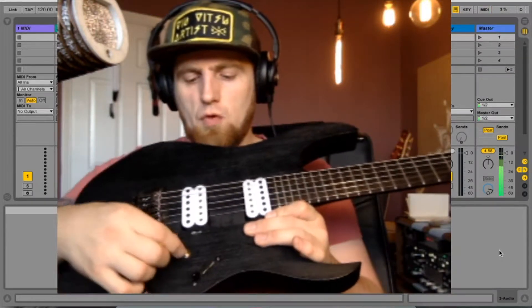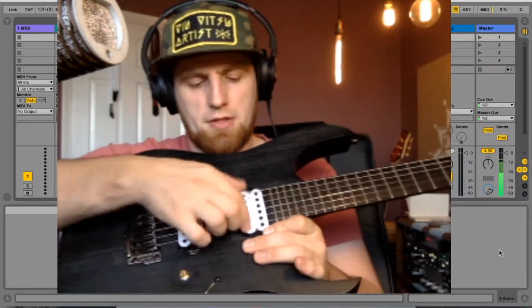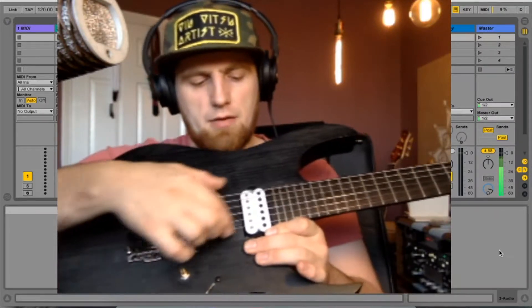Basically when it's in this position the guitar is normal, and I have a push-pull pot here. When it's pushed in these are humbuckers, and when it's pulled out they're single coil.